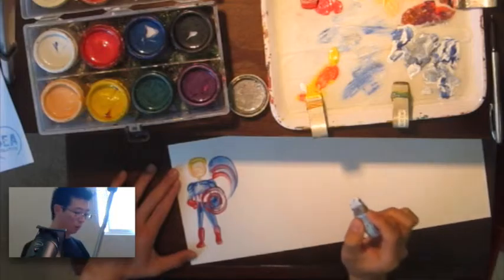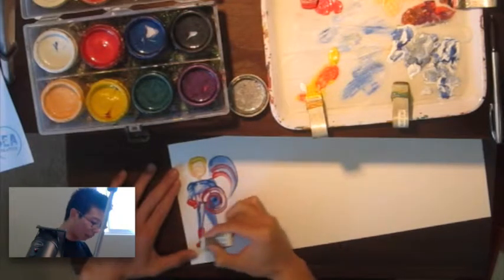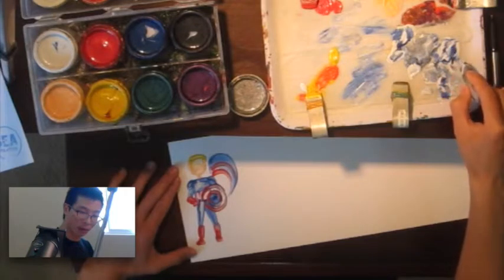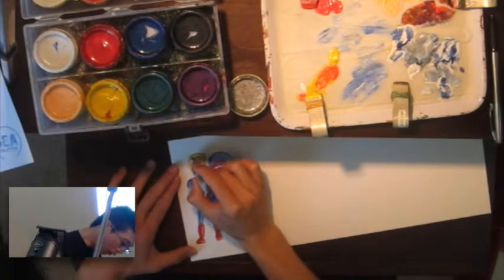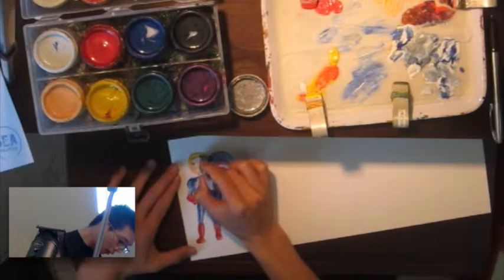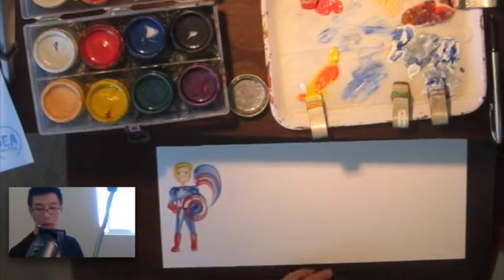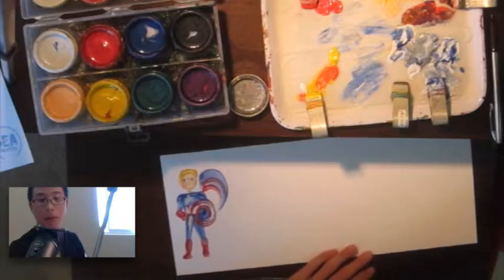One issue that I have and that I'm working on is when you are doing these superheroes, how to make them look kind of strong and buff. I think that's something that's somewhat difficult.